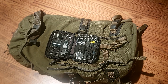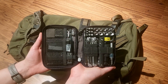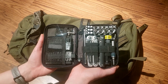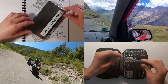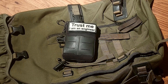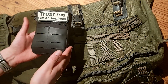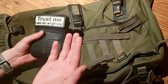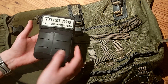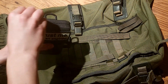Hi guys, after watching all these EDC videos I think that with your help we have created the most compact EDC toolkit in the world. In this video I will cover the latest changes. The purpose of this kit is to have tools that cover the most common jobs when you're not at home. Specific or specialized tools work much better, but they are bulkier and heavier, and that's not what I wanted for this kit.